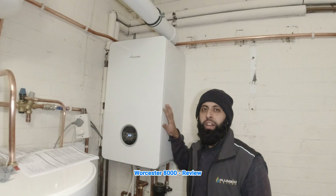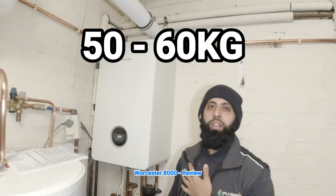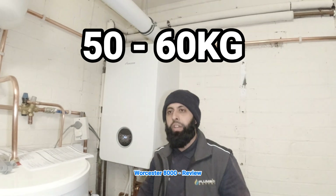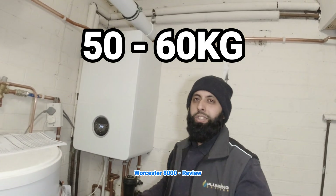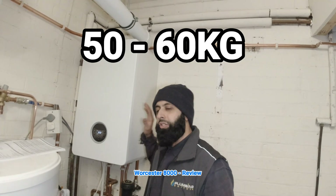This boiler is very heavy — you skinny guys are going to struggle to lift it. It's about 55 to 60 kilos. I had my Weetabix in the morning so I managed, but if you can't, get a two-man lift and get it on there. The Baxis — the 800s and stuff like that — are very light, whereas this was extremely heavy.